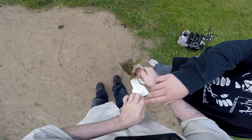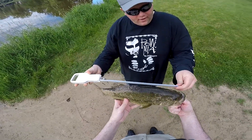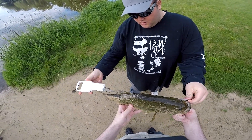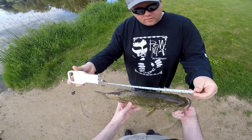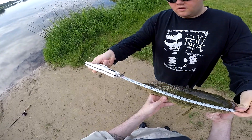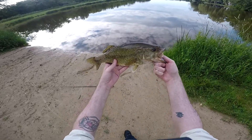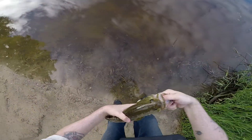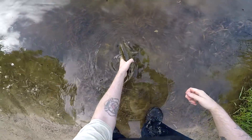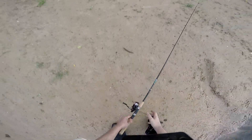Hold them up real quick and then we'll get this. Face the ruler to the camera. 16-inch fish. Not bad — first good largemouth of the season. Welcome back folks, another episode of Wisconsin Angler. I'm Alex and we are fishing a little bit of finesse. Let's let that big girl go. She's a little bit dirty — another little water won't fix.